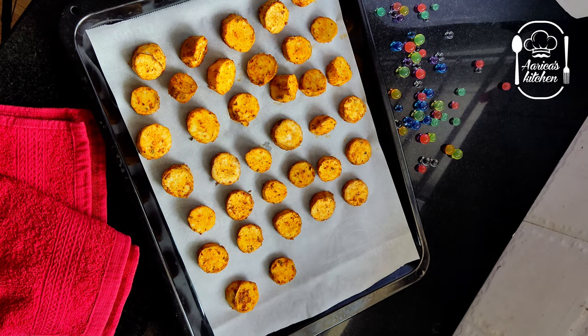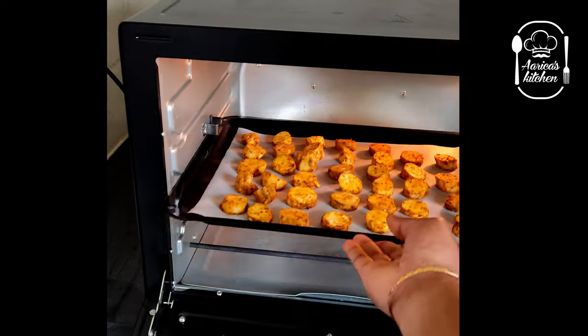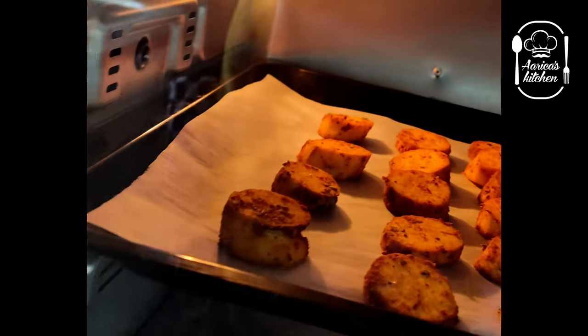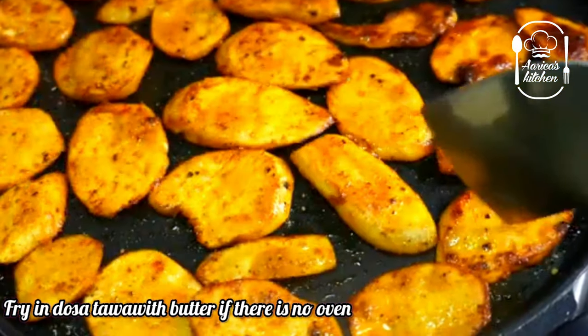Preheat the oven to 200 degrees Celsius. Let's roast it for 15 minutes.